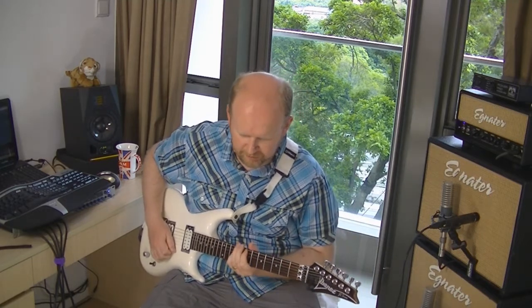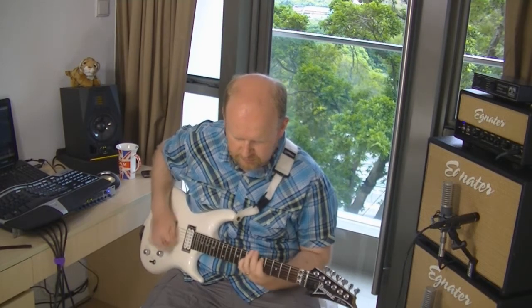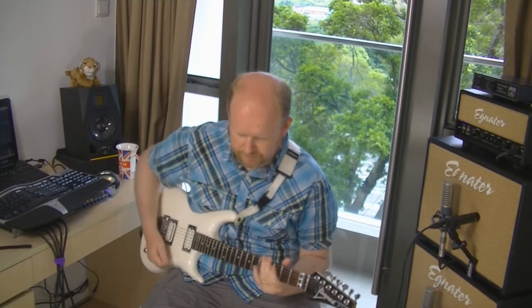With single chords particularly it really takes on that fuzz tone, whereas the OCD is more defined — fuzz gives you that kind of craziness. With chords in particular, single notes sound fairly similar, just a bit more... there's just something awesome about fuzz pedals. I love the OCD — it's a great medium gain overdrive pedal — but fuzz just gives you something else.